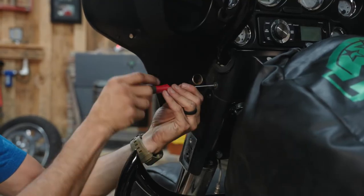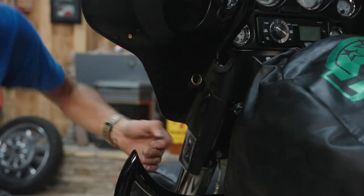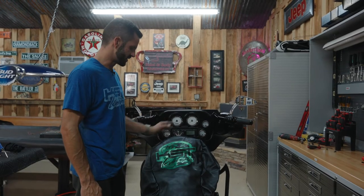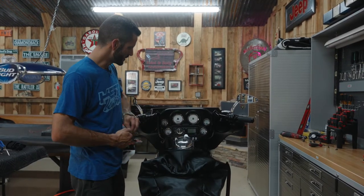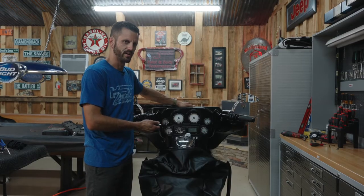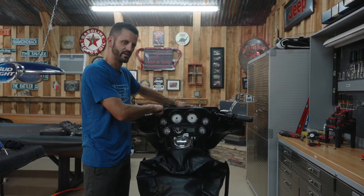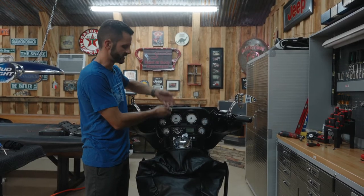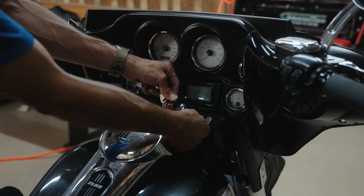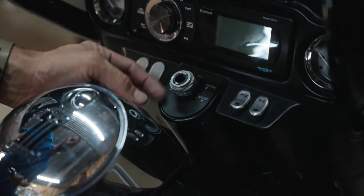Now we're going to get our two bolts that hold our trim piece underneath our ignition — these are T25s, one on each side. To pop our ignition out, turn your switch to the fork lock position. Underneath the whole switch there is a tiny button. Put your key in, press the button, turn counterclockwise, and the whole switch assembly comes out. You've got a little nut here and a couple of spacer pieces — take that off with an adjustable wrench. You've got two spacer pieces, one metal and one plastic, and then a little diagram piece.